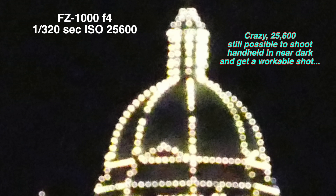At 12,800 ISO, both images are starting to look more similar and the Sony seems to have less of an advantage at that point. If we get right up to 25,600 on the Panasonic, it's not a great image. However, it might give you a chance to do a handheld shot — 1/320 of a second is still pretty good.